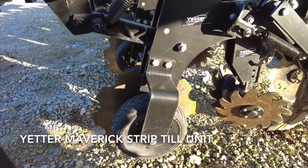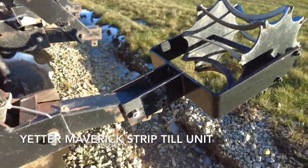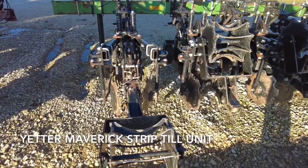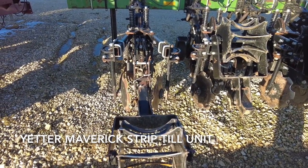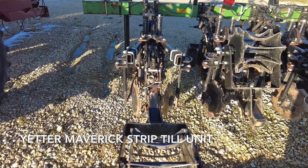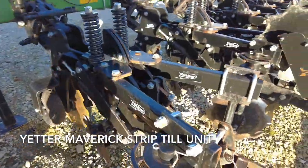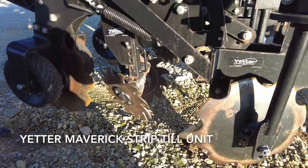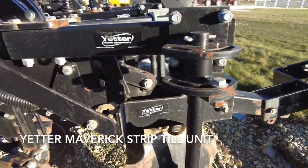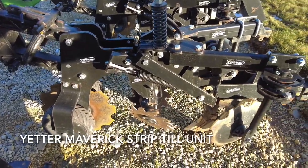This is a six-row toolbar, and overall you can see it's a very heavy built unit. You can place dry or liquid fertilizer, and it's a really efficient pass — you're breaking compaction, maximizing seed to soil contact and emergence, and you can place fertilizer all in one pass. When you start covering some acres it adds up and saves you a lot of money over time. That's the Yetter Maverick strip till unit — the heavy duty shank style unit offered by Yetter Manufacturing.